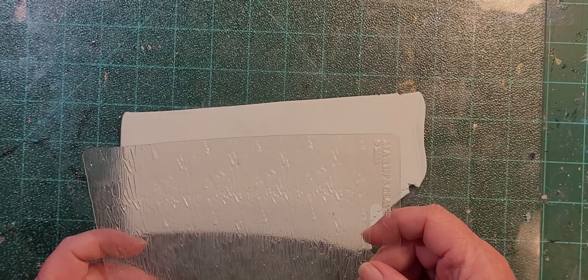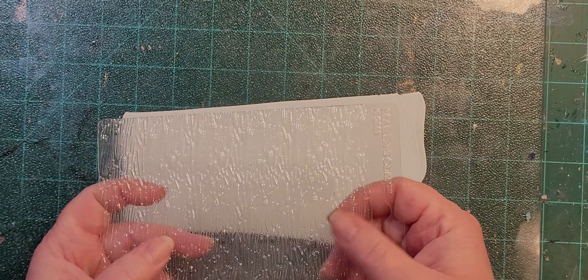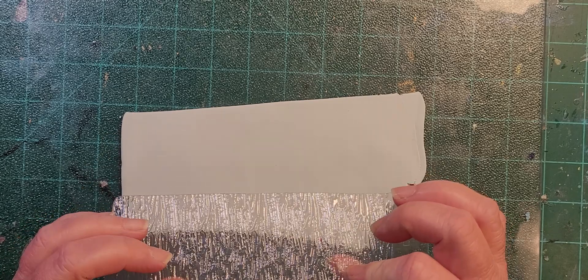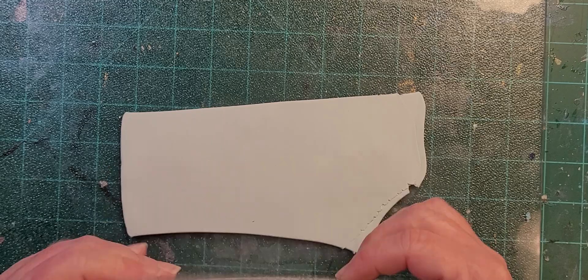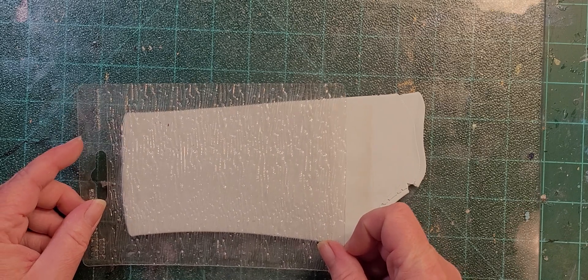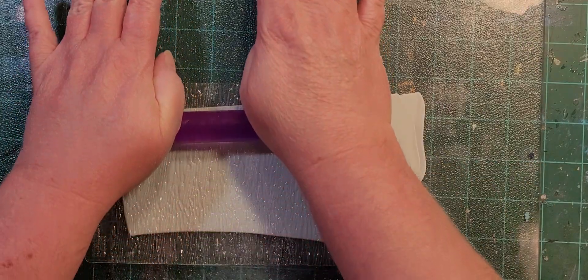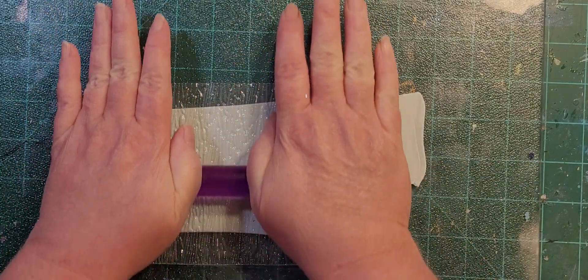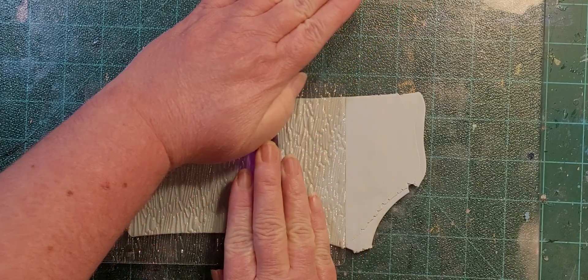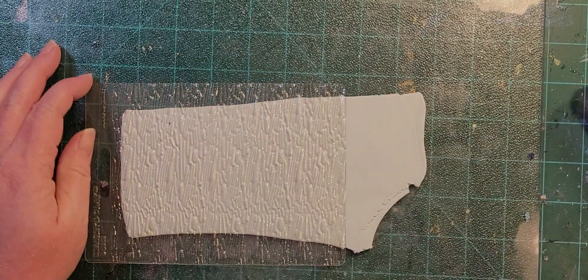These stencils are reversible, so on this particular pattern it doesn't really matter. You'll have impressions and parts that are raised. Let's go right side up just so I don't lose track of where I'm at. We're gonna put it down and give it a roll - we want to roll hard enough to get a good impression and get the clay squished up into the parts of the texture sheet, but not so hard that it squishes the clay completely flat.